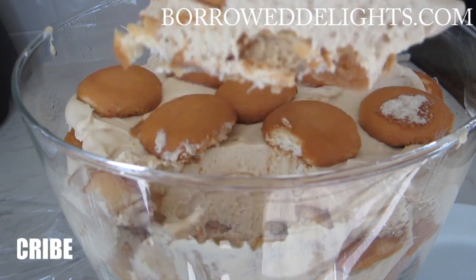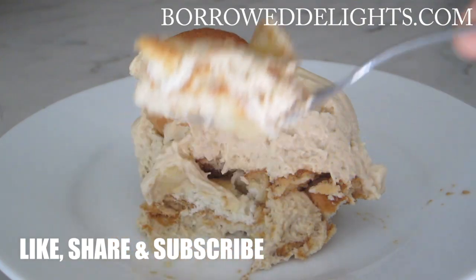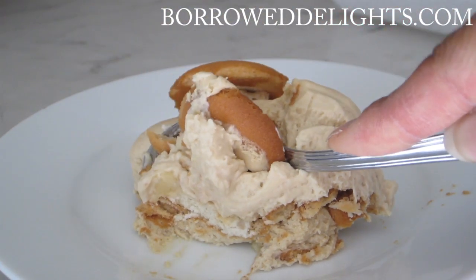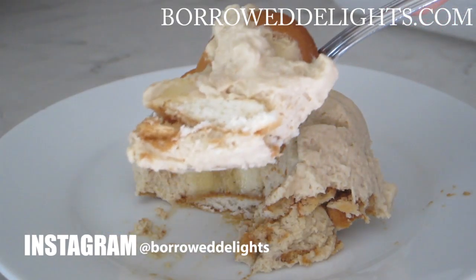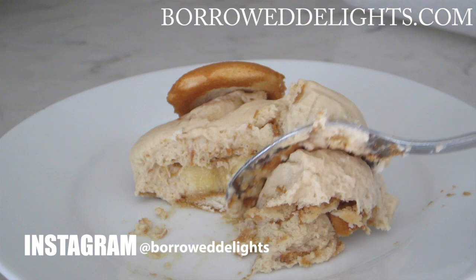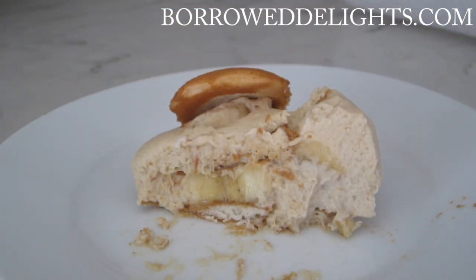I would love to hear your feedback in the comments section below. As always, you can find the written recipe with measurements and full directions by visiting borodelights.com. If you haven't subscribed to my channel yet, be sure to do so. I want to thank you guys so much for watching — be sure to give this video a thumbs up and I'll see you in the next video.